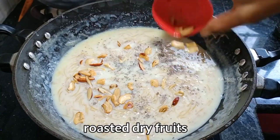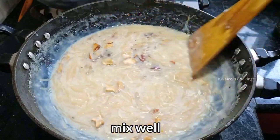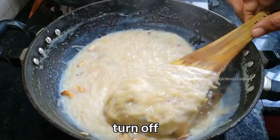Now you can cook dry foods. Mix and stir well.